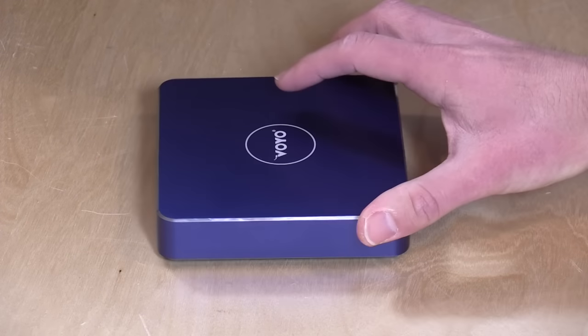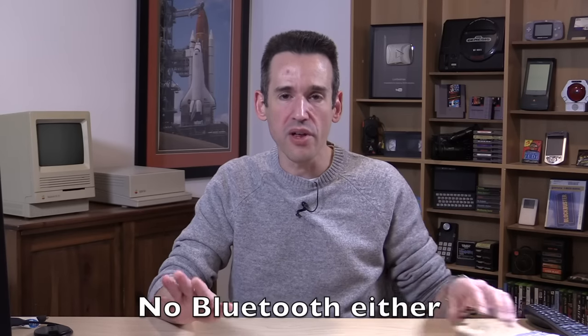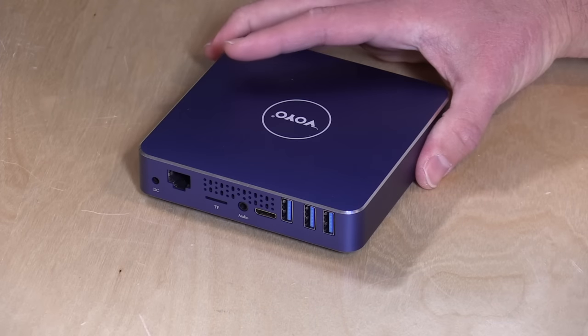Wi-Fi is not built into the motherboard on this one, so you do have to connect an included dongle to get Wi-Fi. You will need to have something hooked up to one of those USB ports if you want this to go wireless, or of course you can plug in to the Ethernet on it.